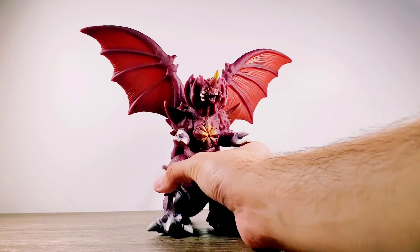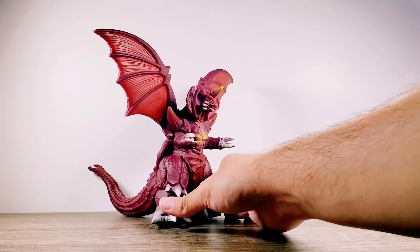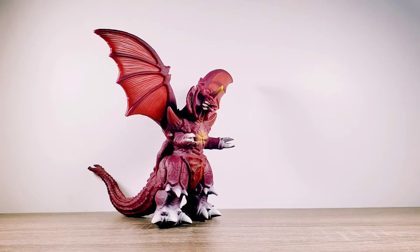Now for the texture and the characteristics of this Destoroyah figure, as well as the paint job. As I mentioned before, the Bandai Creation Destoroyah has a very sharp, evil look to it. Destoroyah was definitely at its time one of the very ferocious and deadly enemies to Godzilla.